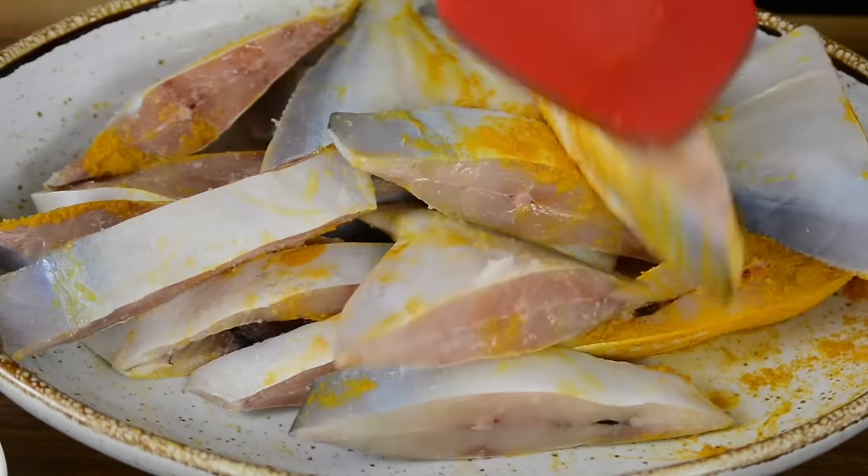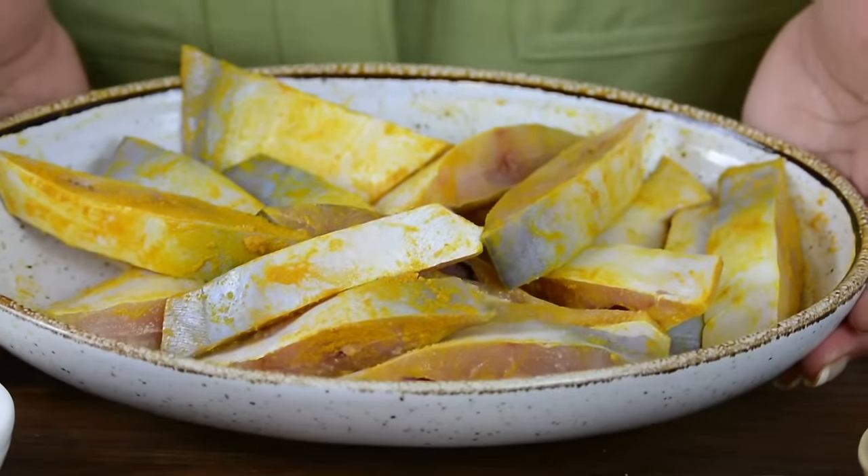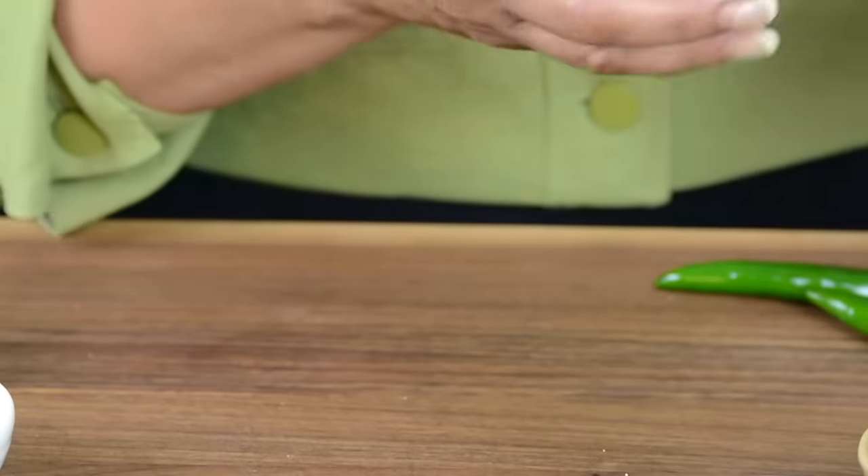Chaldin is popularly made with pomfret, but it's also delicious with clams, shrimp, or mixed vegetables. Now, we're going to leave this aside so that the fish gets a chance to absorb the flavors.